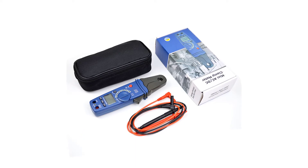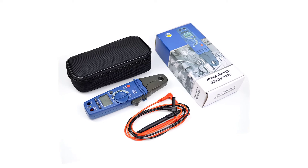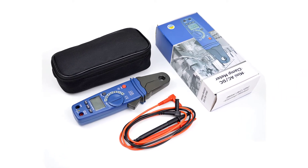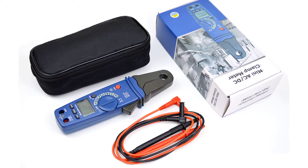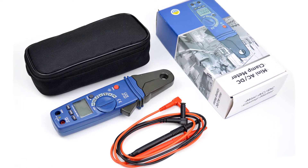Hello everyone, welcome to BestOne channel. In today's video, we will discuss the top 3 clamp meters. Please subscribe to the channel, click the bell icon, and many thanks to those who have already subscribed. If you like the video, don't forget to like and comment. Let's get started with the video.